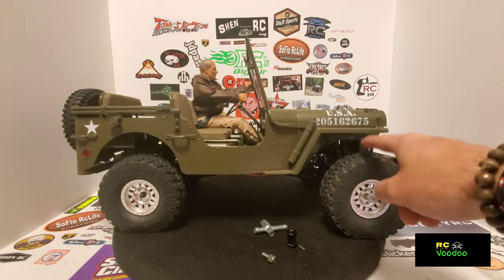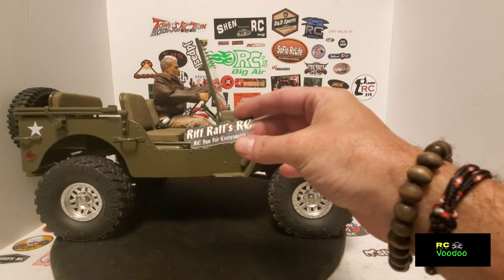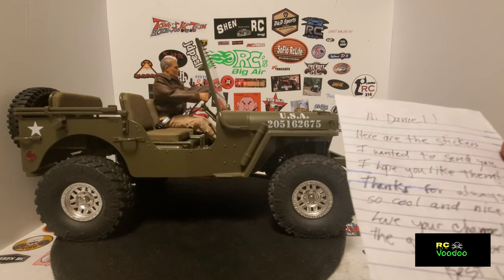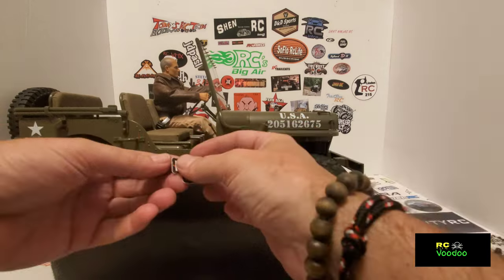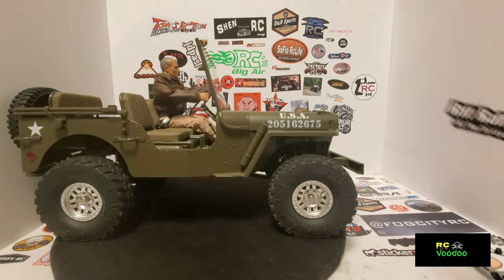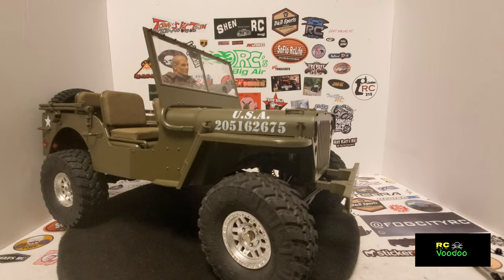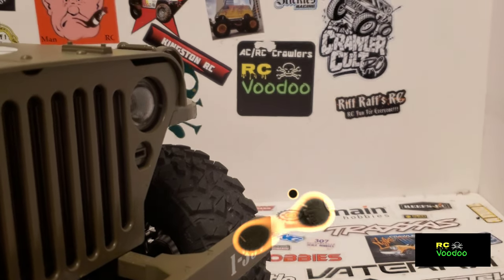Before we finish I want to give a shoutout to Riffraff's RC — RC fun for everyone. He sends a note with the stickers that says: 'Hi Daniel, here are the stickers I wanted to send you. I hope you like them. Thanks for always being so cool and nice to me, love your channel, keep up the great work — best wishes always, Bob, Riffraff RC.' So we are going to add Riffraff RC to the sticker board, right over here under the crawler comb. There we go — Riffraff RC, you are now on the sticker board.